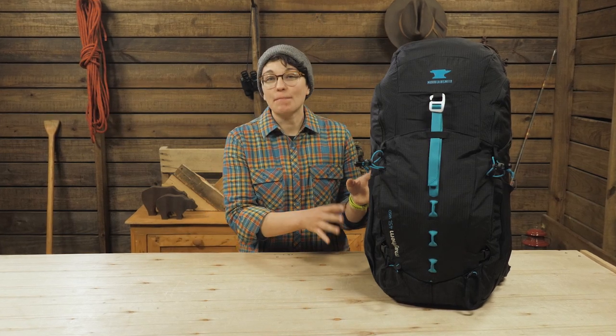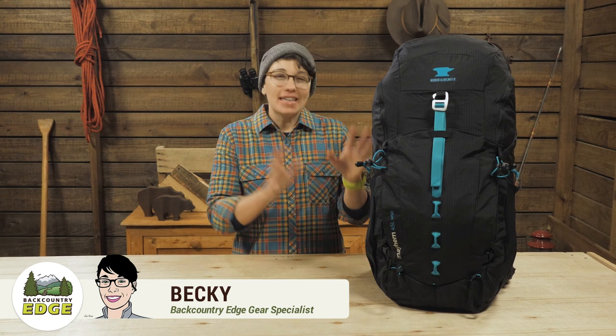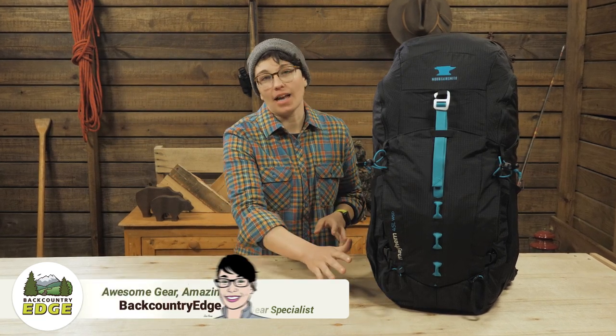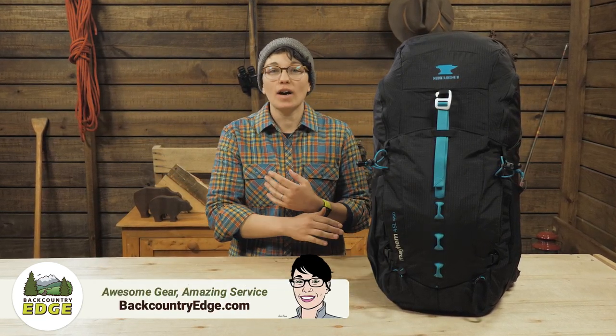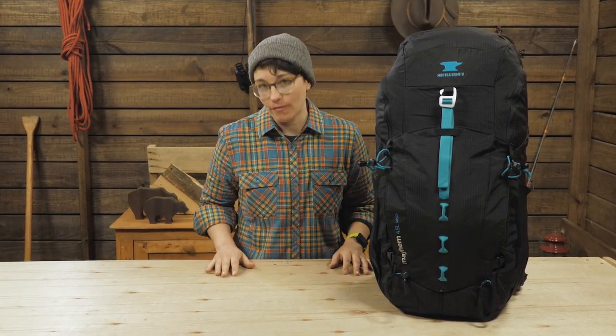This is the Mountainsmith Women's Mayhem 45 WSD Backpack. They keep it simple with a minimal design. The interior is basically one big pocket with a really wide zipper opening, which makes it great for packing and unpacking while traveling.